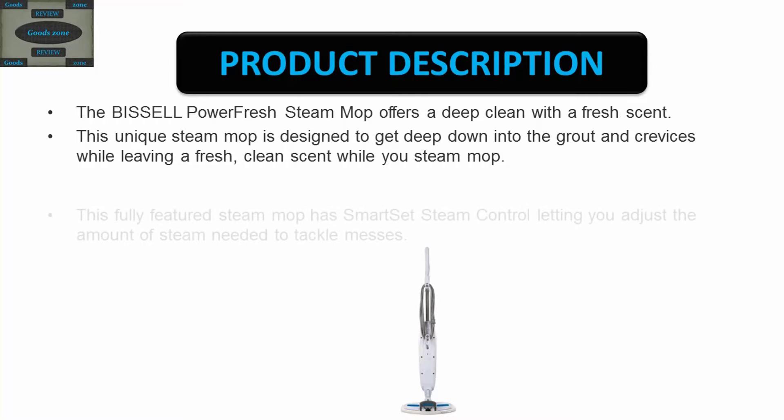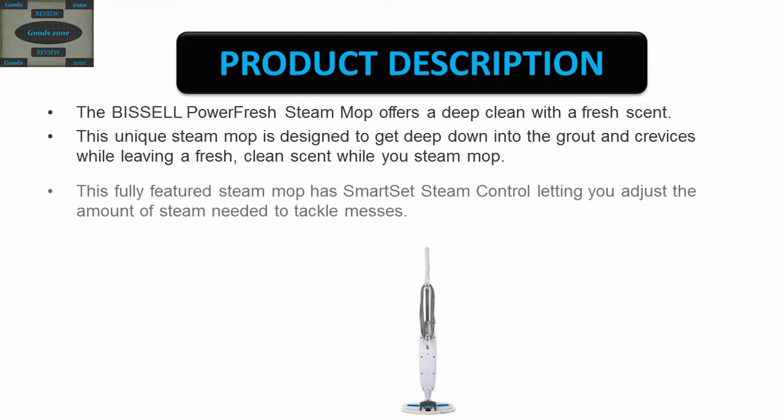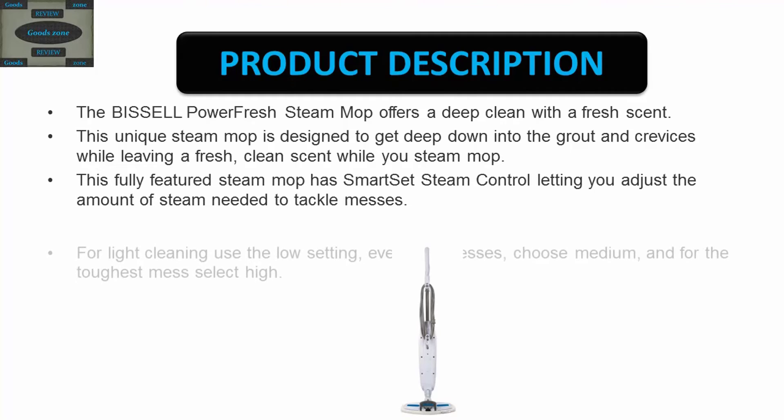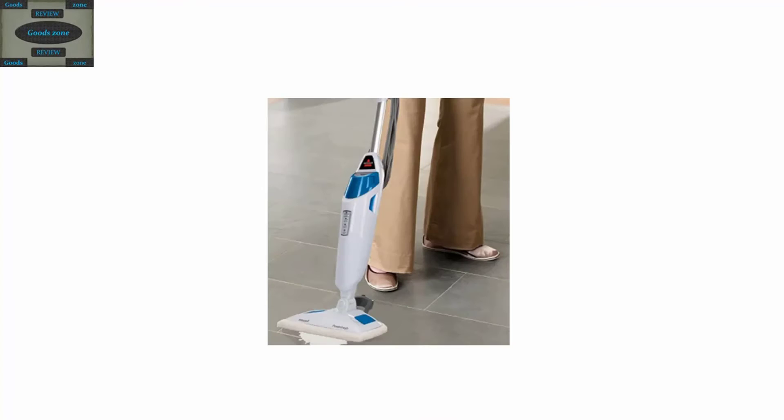This fully featured steam mop has smart set steam control, letting you adjust the amount of steam needed to tackle messes. For light cleaning, use the low setting; for everyday messes, choose medium; and for the toughest messes, select high.